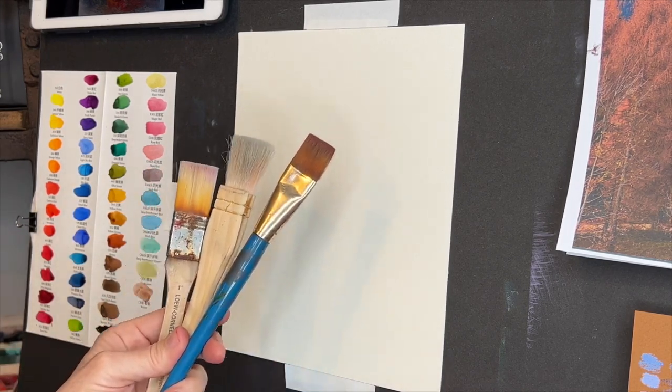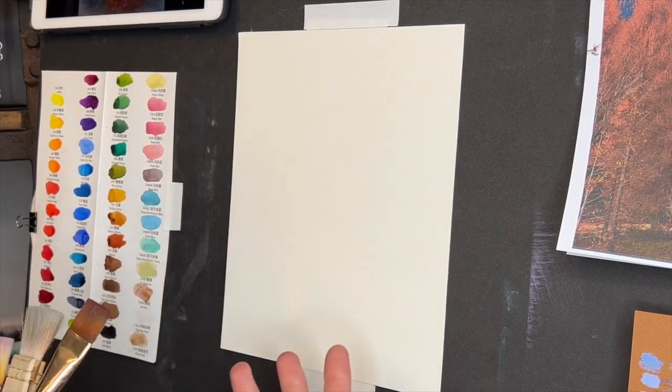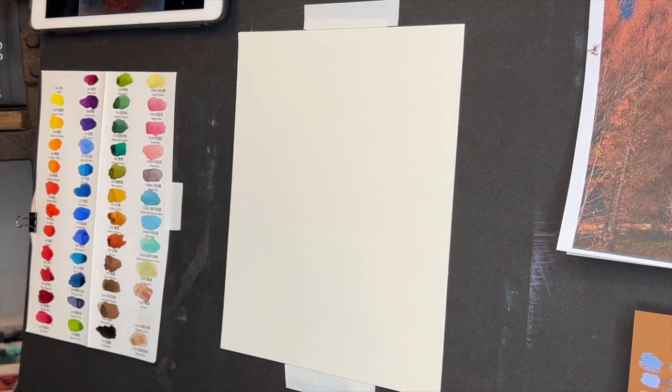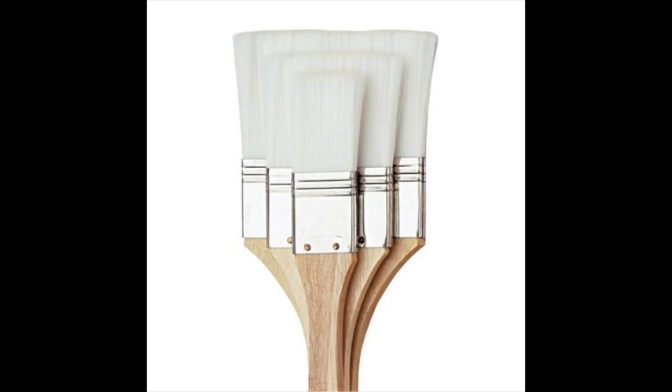I get the question all the time: why do you do an underpainting? It really can create an impressionistic beginning and give you a direction and an inspiration to get started when you're painting. I just dipped my brush in some water. The brush I used was very similar to the smallest in a set you can find on DickBlick.com — it's like five bucks for all three brushes. Nice cheap brushes are really good for doing underpainting.